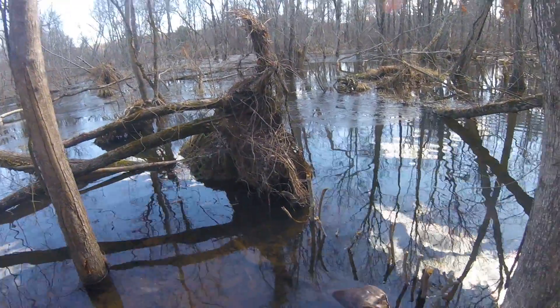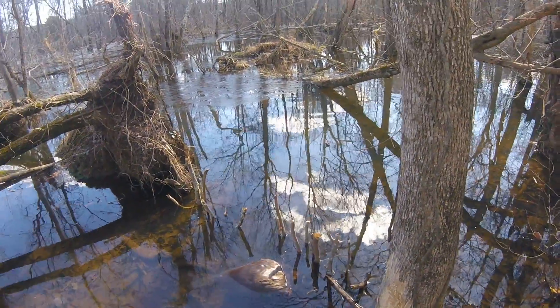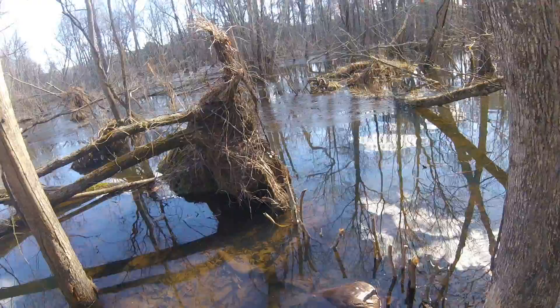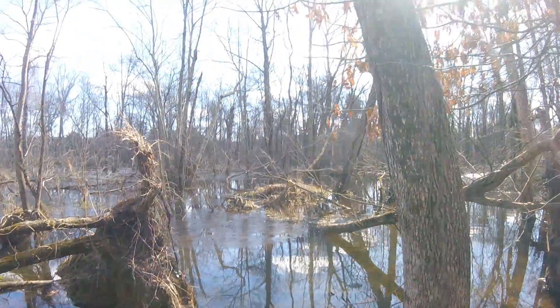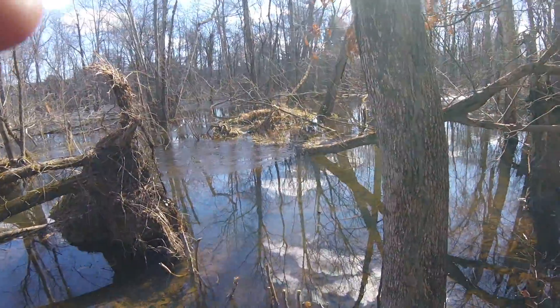Then he went right into the 330. Well, we're going to take him out, reset that 330. Hopefully otter come through tonight. Alright, beaver blind setting in Connecticut. Have a great day. Bye-bye.